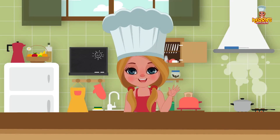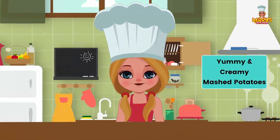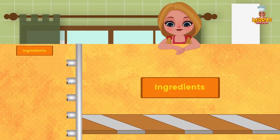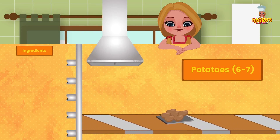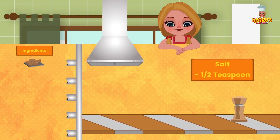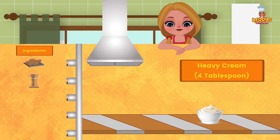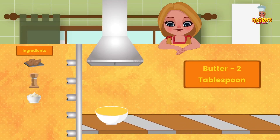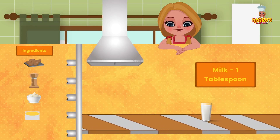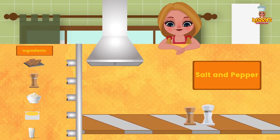Hi friends! Today we have an exciting recipe for you: yummy and creamy mashed potatoes. Ingredients: six to seven potatoes; half teaspoon of salt; four tablespoons of heavy cream; two tablespoons butter; one tablespoon milk; and salt and pepper for seasoning.